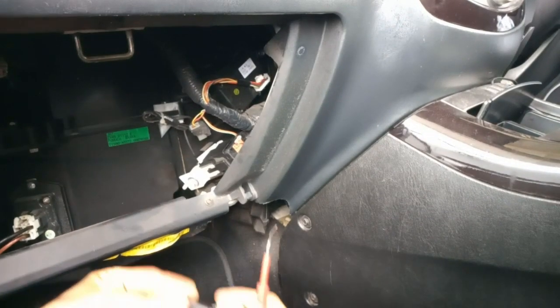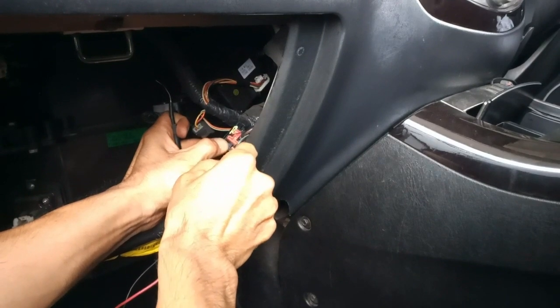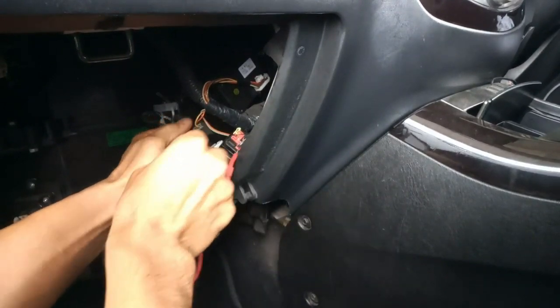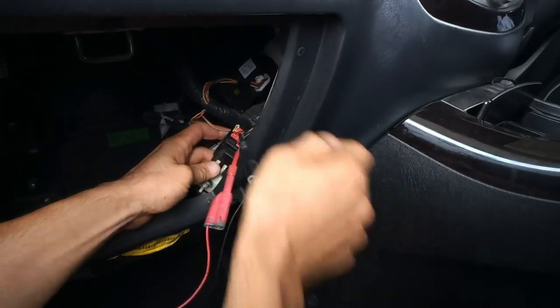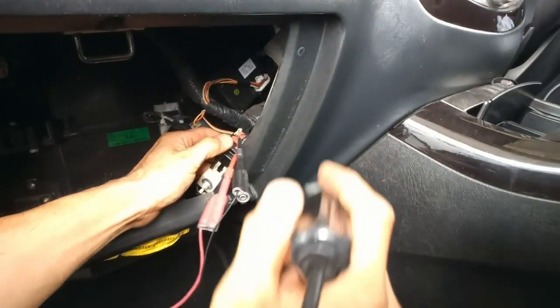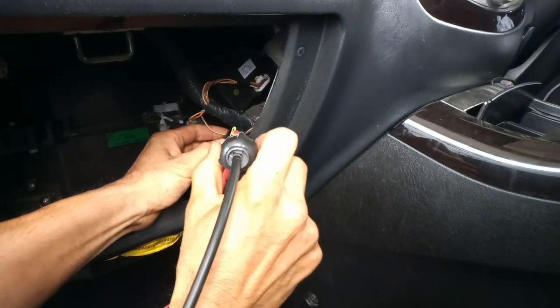I'll just jump here and give power to the control side. Can you hear the relay kicking? But there's no power out of it.